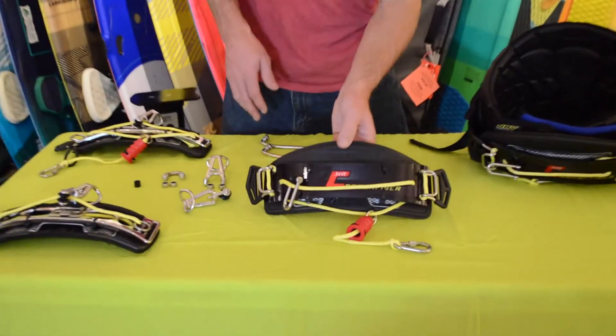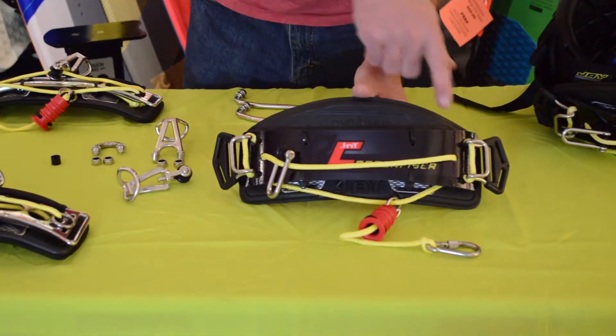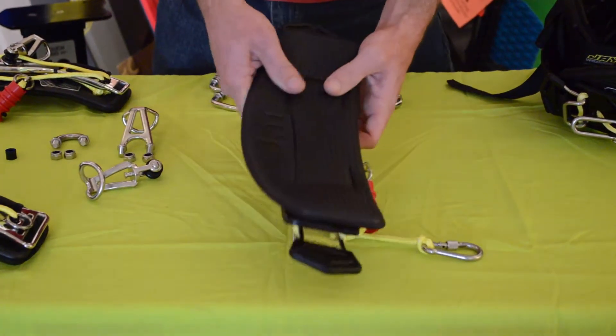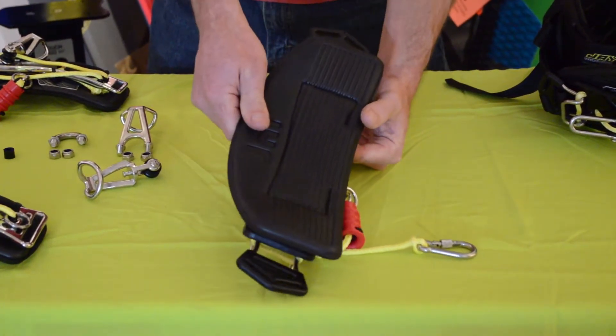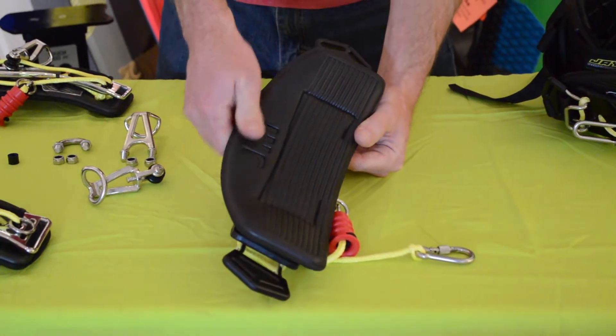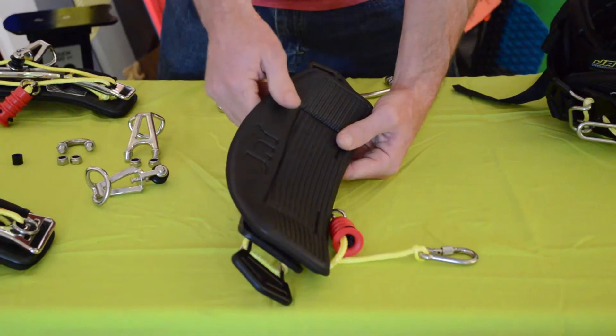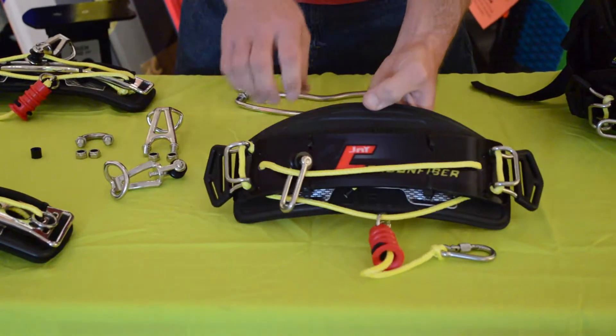New for this year, we have the XC version which is the complete carbon version. It also comes, new for this year, with EVA foam padding which is being used on all three models. It's a non-water absorption padding and it's super lightweight which is great for traveling.